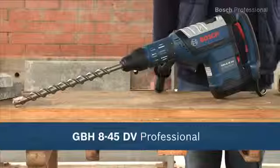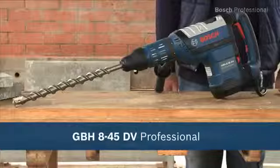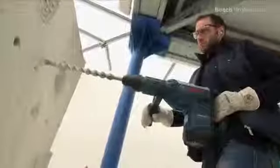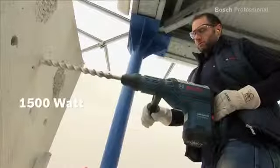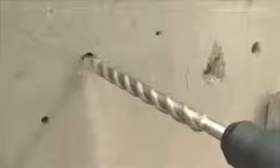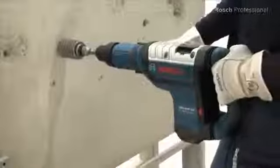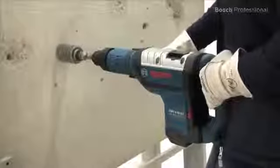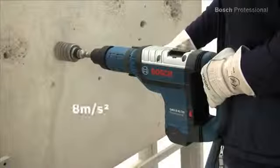This is the GBH845DV Professional, the powerful and low vibration rotary hammer from Bosch. The high power 1500 watt motor with 11 joules of impact energy provides maximum performance when drilling and chiseling. It also impresses with its low vibration of only 7 meters per second squared when chiseling and 8 meters per second squared when drilling, thanks to its intelligent triple vibration damping system.